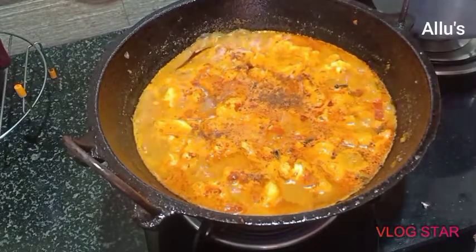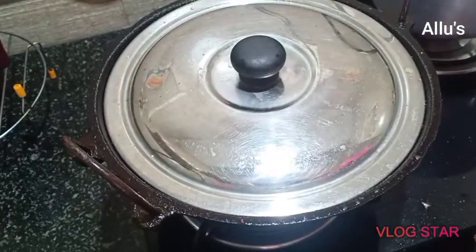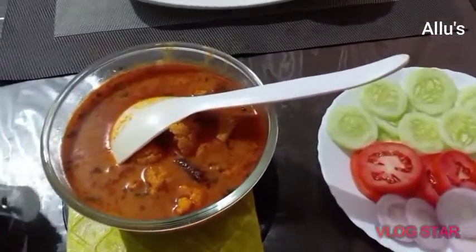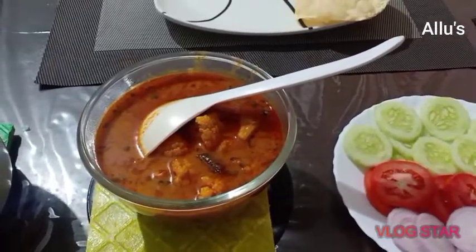Finally add garam masala powder and a very tasty cauliflower curry is ready. All of you do try this recipe. Thanks for watching.